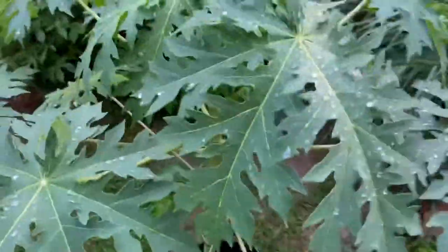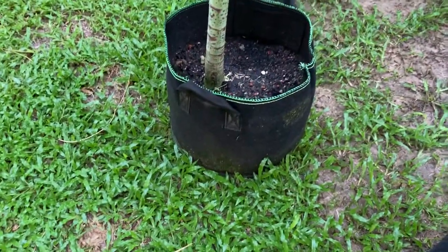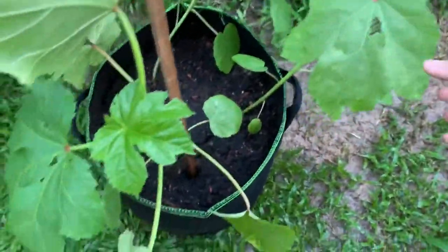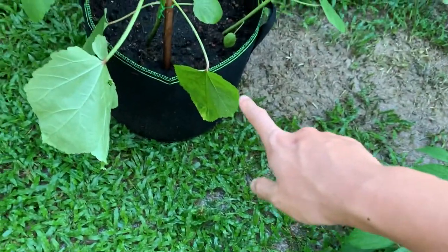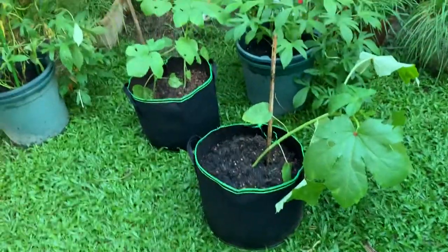This is papaya — I think this is 5 gallons. Not sure if it's big enough, but we'll try and see. This is ladies finger — I put 3 in 7 gallons and 2 in 5 gallons. I'm going to try and see if there's any difference between them.